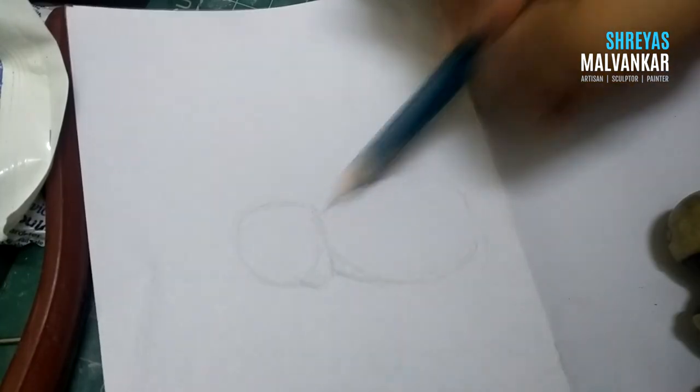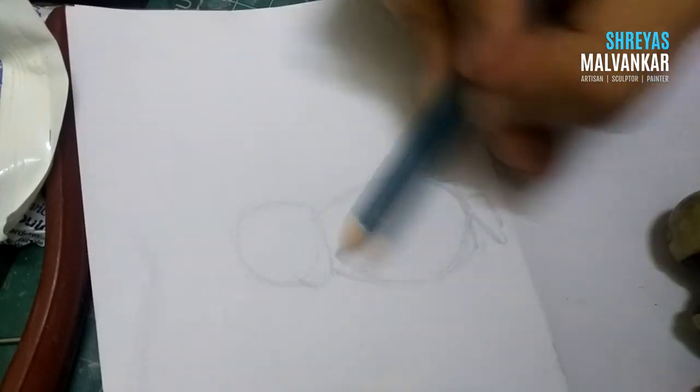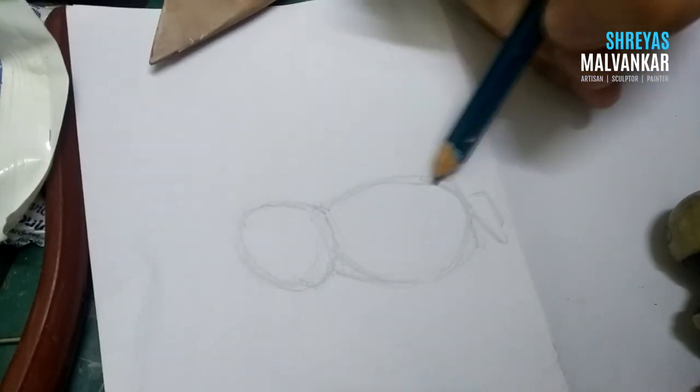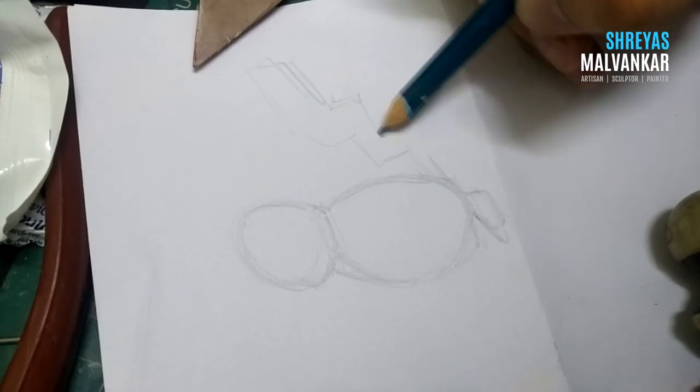Hello everyone, hope you guys are doing absolutely fine. Today I'm gonna create a life-size version of Pikachu. So right now what I am doing is just making a rough sketch, mainly to understand his design and also what kind of parameters I should remember while making him.